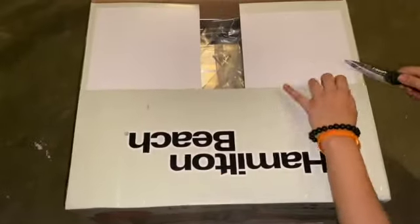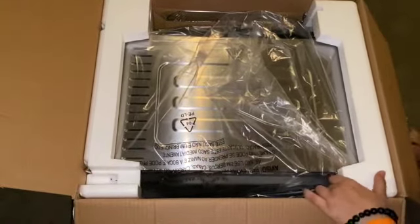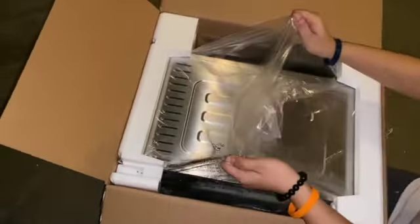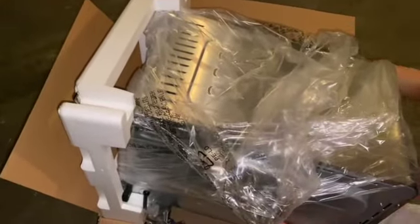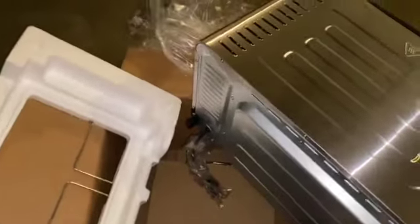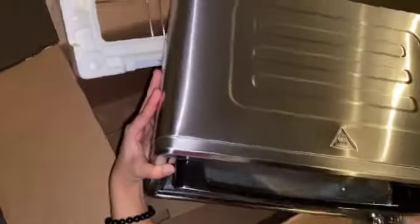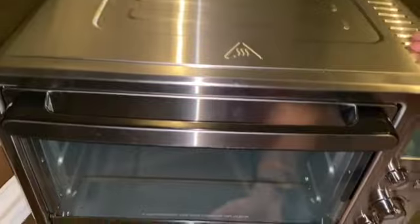Let me open up the other side — tada! So let's remove everything. We got it in the color silver. I'm not sure if there were other colors — my mom, who's recording, confirmed this was the only color. As you guys can see, it's a toaster, it's an oven, it's an air fryer, so you can do all three. These are the settings.